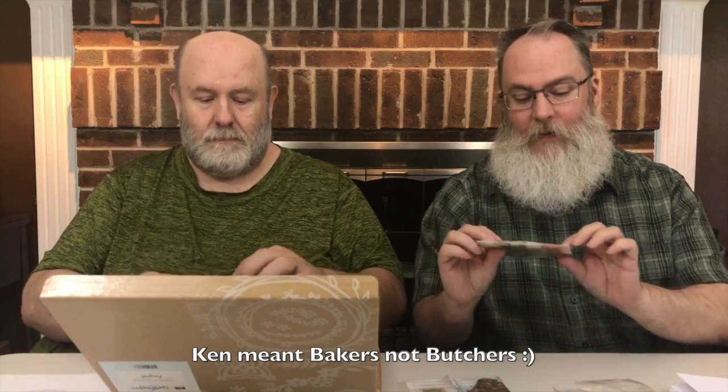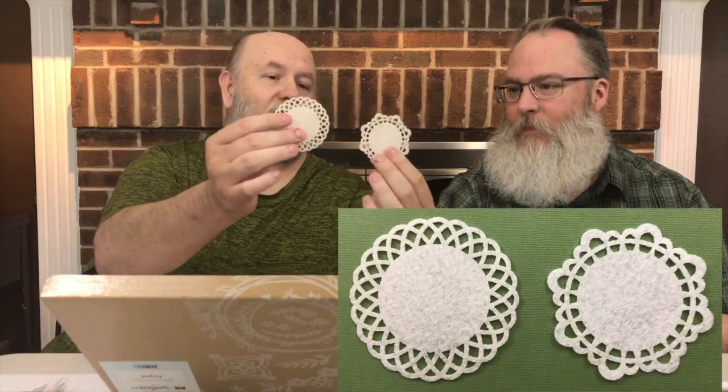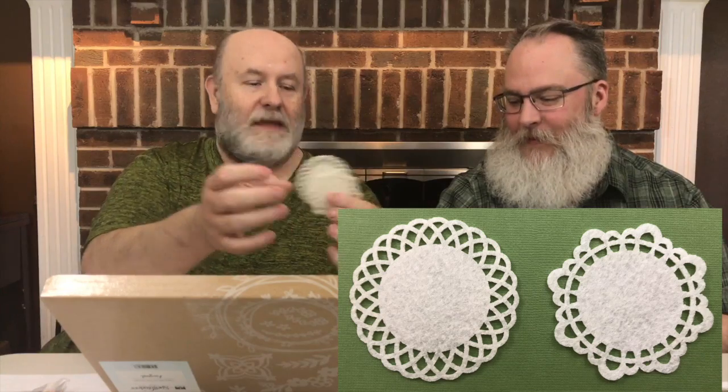Then you get ten card bases — here's the card base, it's pre-folded — and ten envelopes. And here's the ribbon and the butcher's twine. These are all different textures. It's very nice. And I love the colors. And then they give you two of these fabric doilies. I think they're felt. They're very pretty, they look die cut.